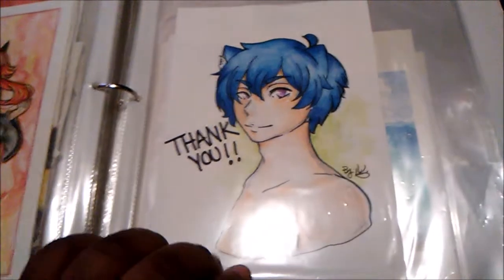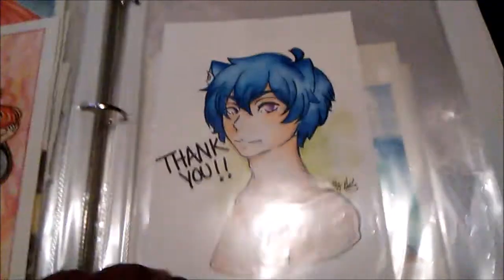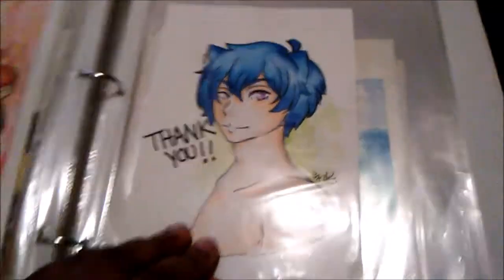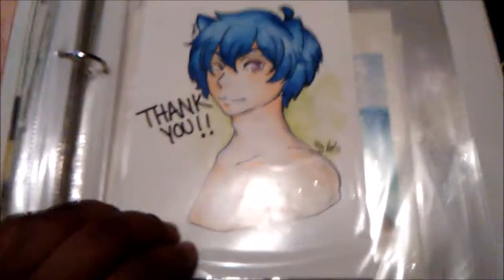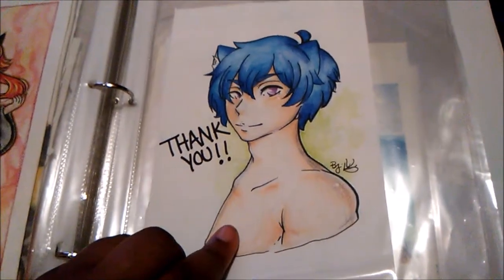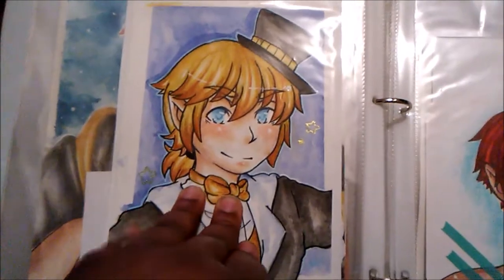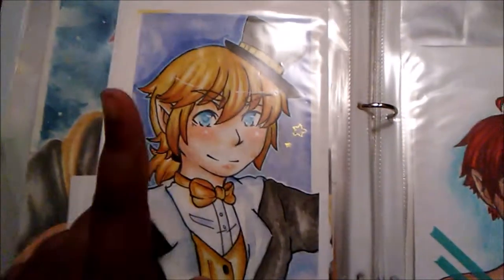This is actually a funny drawing because I did it when I reached 700 followers on Instagram — now I have 686, so thank you unfollowers. It's of my character Mamoru and this is legit one of my favorite drawings of him, hands down.